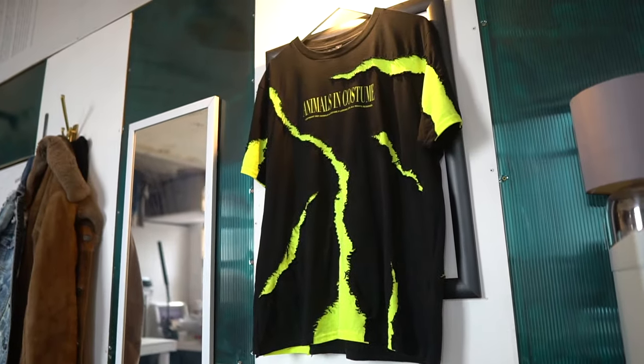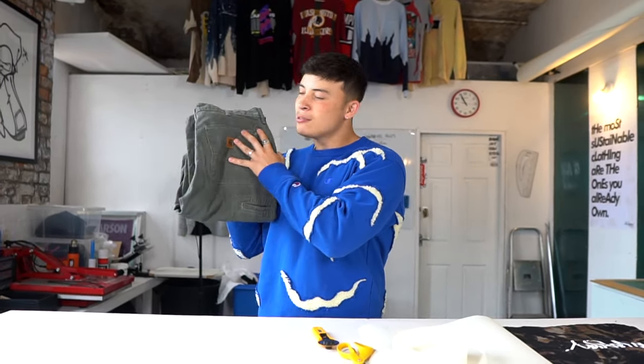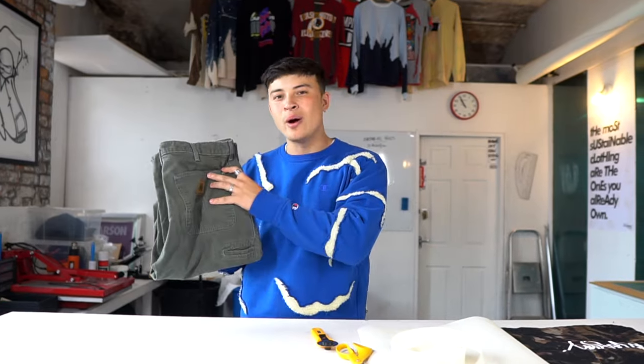Today I'm here in Marston's studio. He's a Manchester-based fashion designer specializing in upcycling vintage clothing, like the sick piece I'm wearing right now. Today he's going to be showing me how to make a custom tote bag using this pair of old Carhartt trousers that I never wear — give them a new life. I'm a basic sewer so Marston's going to be doing the work for me.